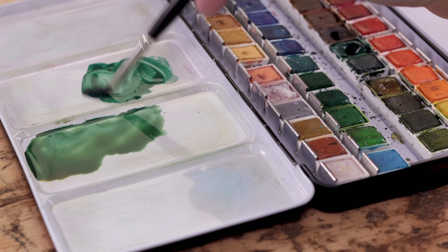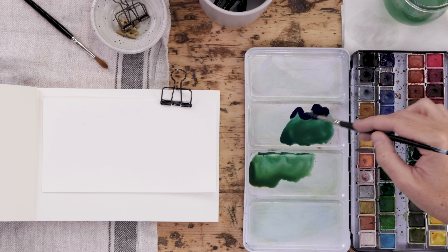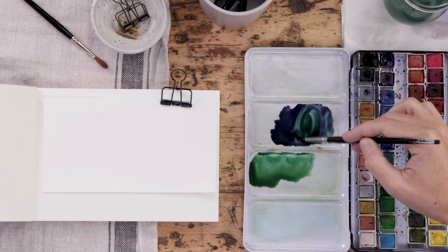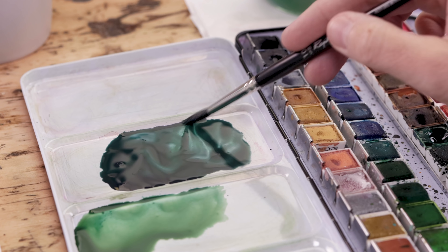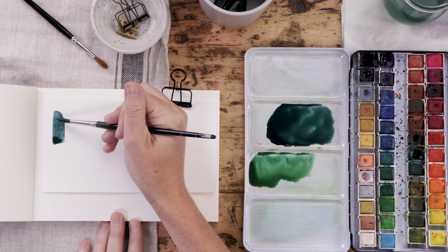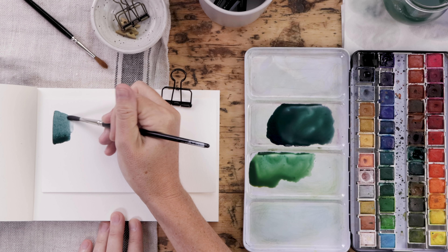Another trick I like to do is mix purple into my greens. This is a mix of that deep fallow green, which is an incredibly rich permanent green, and I'm mixing in purple. You can see if I mix too much in it goes blue, but the right mix of purple and green can really give you this dark, beautiful, cool, rich green that has a lot of uses.